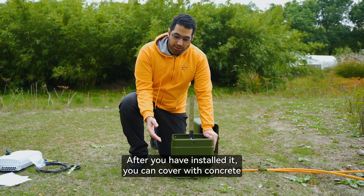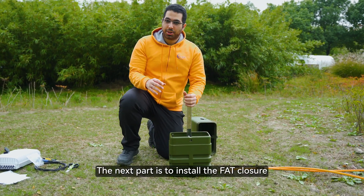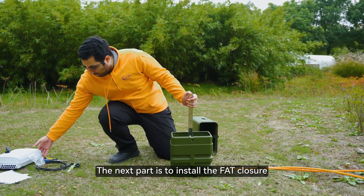After you have installed it, you can cover with concrete. The next part is to install the FAT closure.